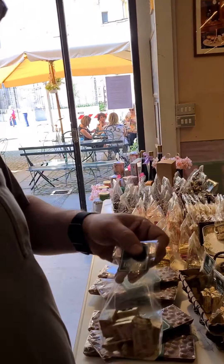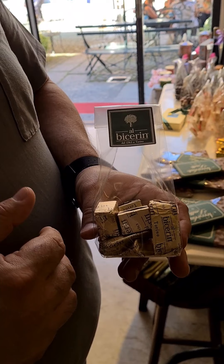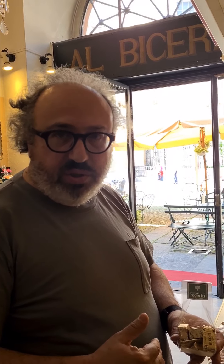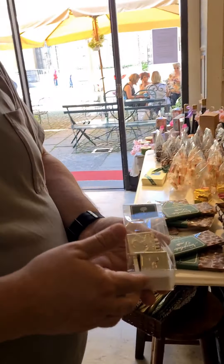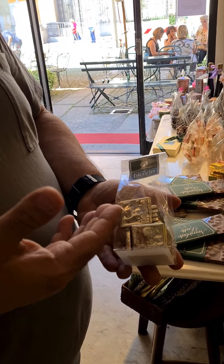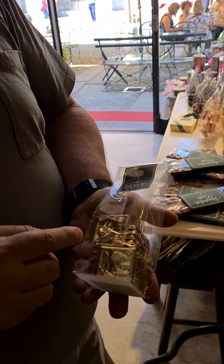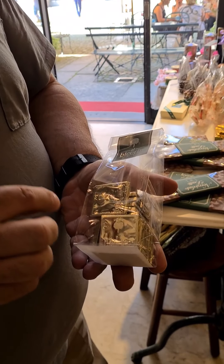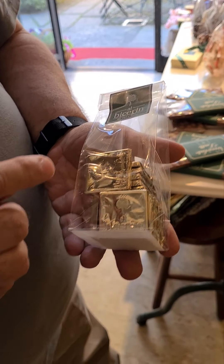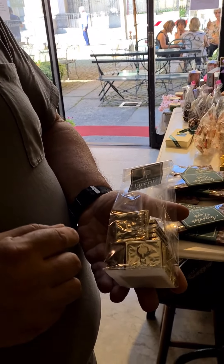We also have the Cremini — the squared chocolate with three layers: two of white chocolate and one of hazelnut chocolate. Then we have a very special fine dark chocolate in square form, named Quadre di Cioccolata with our brand: one is 54% cocoa and the red one is 74% cocoa.